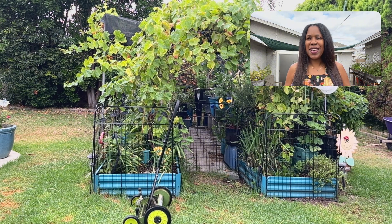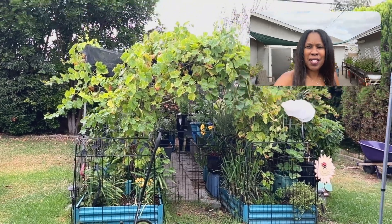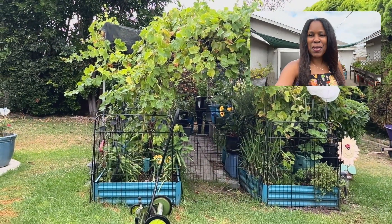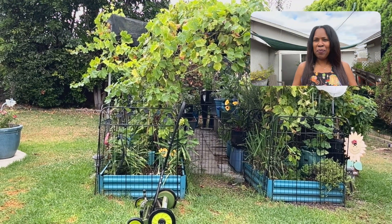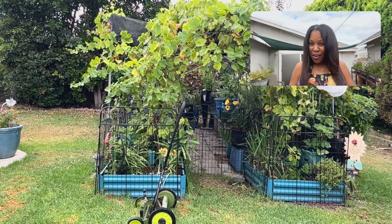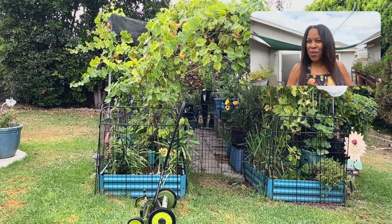I'm going to go ahead and start cutting this grass before it gets hot. As you can see, it is overcast — it's kind of cloudy up there. So I'm going to go ahead and get this done. I'm going to put my hair up, put this hat on and get this grass cut.